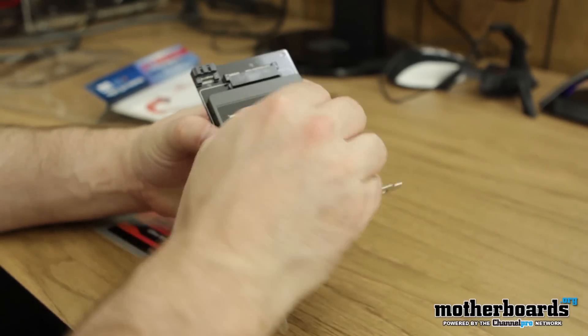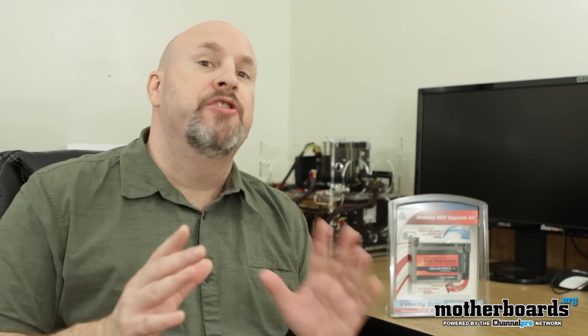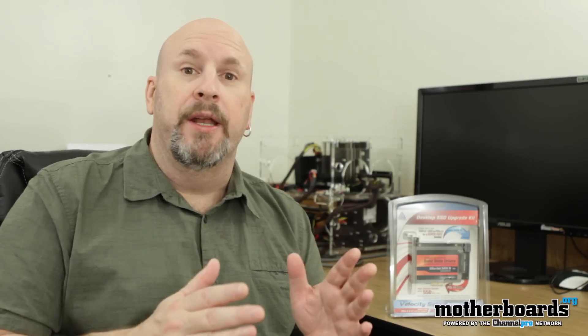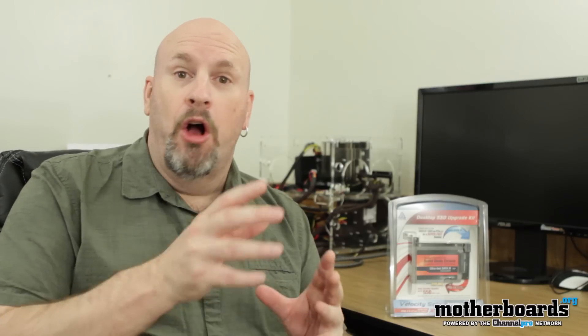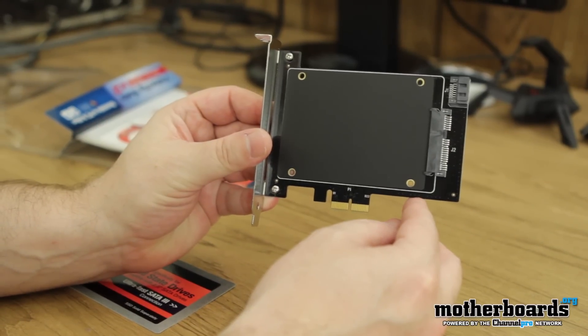The Velocity Solo X2 is a PCIe adapter card for putting your SSD on. I know a lot of people are going to scoff, but check it out — it turns everything into SATA 3. So if you have an older computer or even a Mac Pro and you want very fast SSD speeds, with this product you're able to do it. You just put the SSD onto the PCIe card and stick it into any PCIe slot from 2x to 16x, but you're going to want to use at least a 4x or higher to get the full bandwidth. This unit uses the Marvel controller that you see on many motherboards — it's very high speed and high capacity.